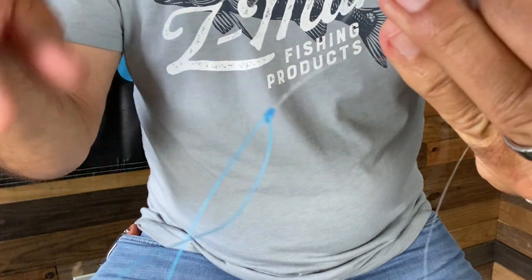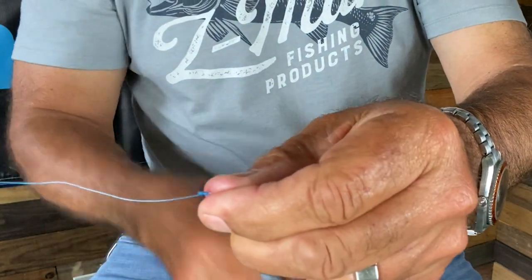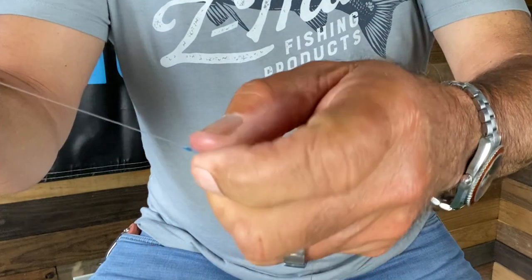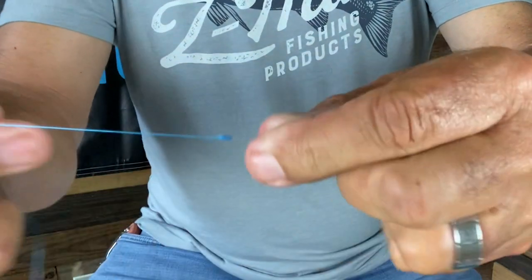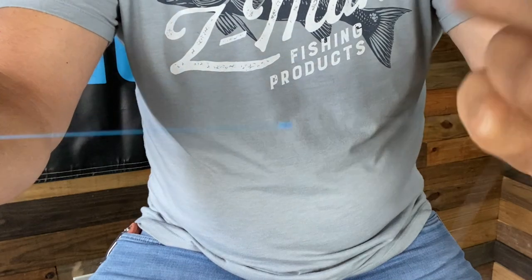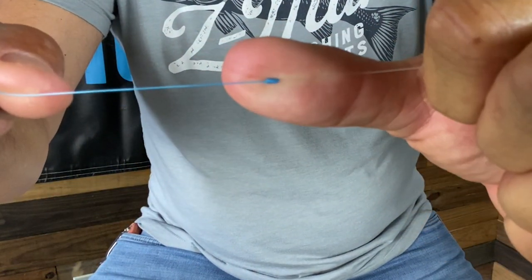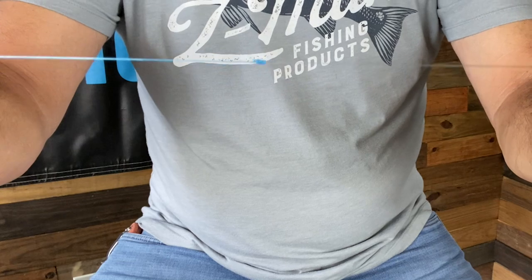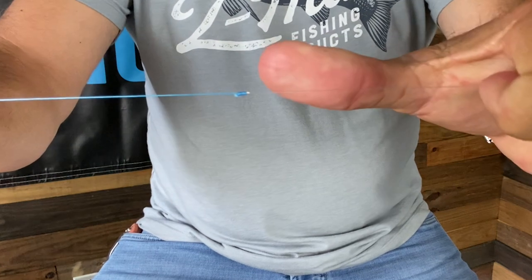I'm going to clip these two ends, and with a little bit of practice all of you will be able to tie this super fast. It's a great knot — never slips, super strong. Get the tag end and you can cut them very close with a boomerang, and that's your knot right there. Nice, clean, simple, almost invisible, goes through the guides really easy. It's a 100% knot — you're not going to have any problems with that. A lot faster to tie than an FG knot, especially in the field.